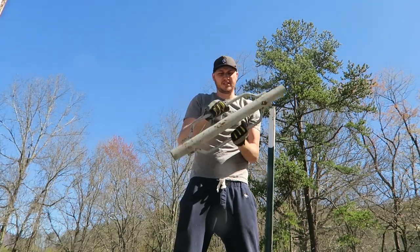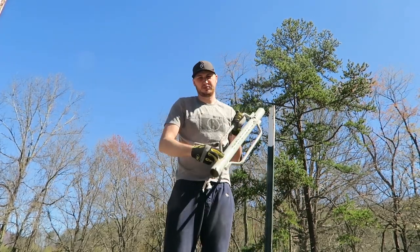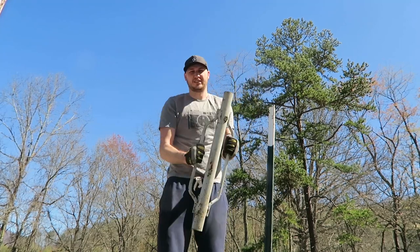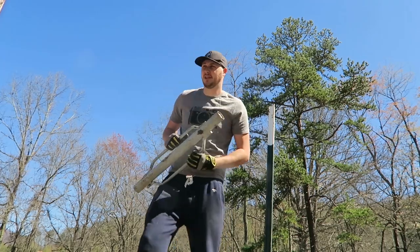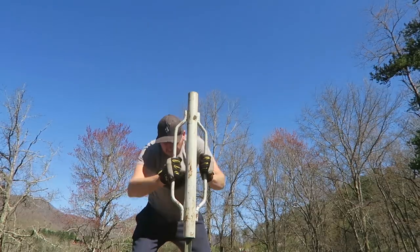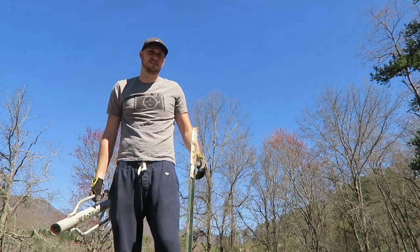This is an awesome tool for driving posts into the dirt. There's a spring inside of it so every time you hit it, it bounces up — makes it much easier than doing it with a hammer. Boom, that's how easy it is.